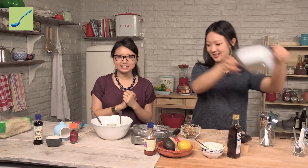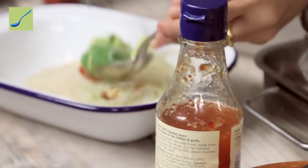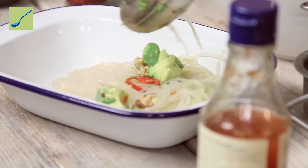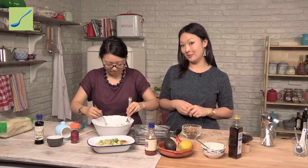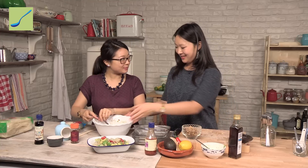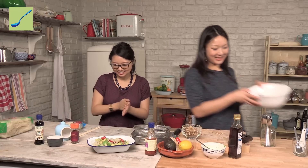We are ready to plate up. This is great for a light January lunch but also fantastic as a side salad for a barbecue in the hot blistering summer — it will work really well. So that's it all plated up and looking pretty. Can't wait to dig into this!